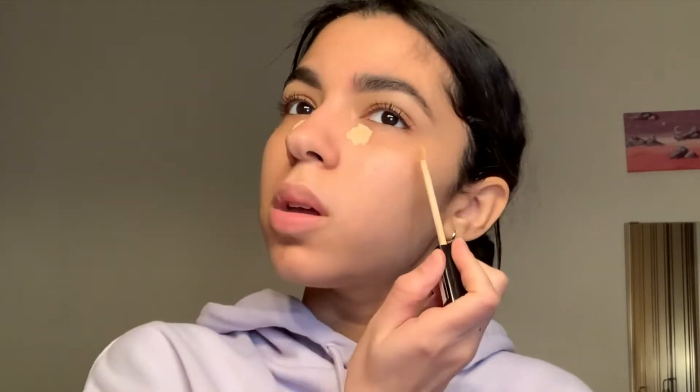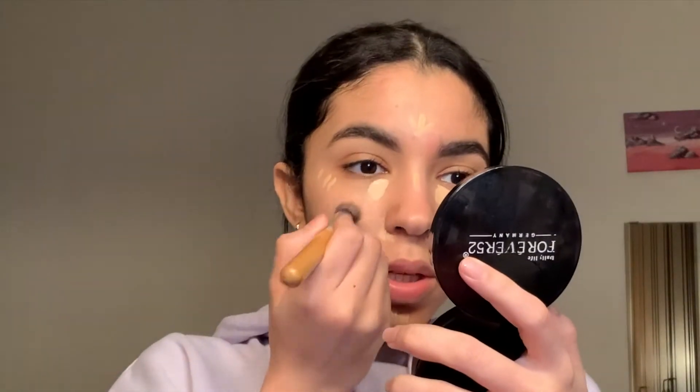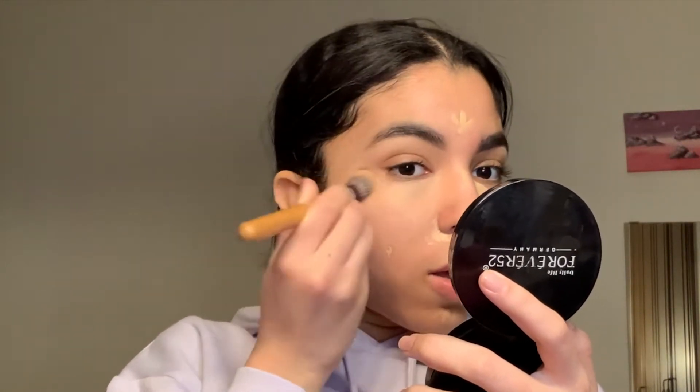I'm skipping primer since I'm not doing heavy makeup and going straight to concealer. I'm using the Fit Me Concealer in shade 20. I'll put it on my problematic areas, grab a concealer brush and blend it really well — since I'm not wearing foundation, it'll look patchy and cakey if it's not blended properly.